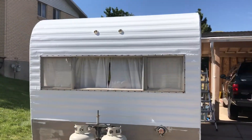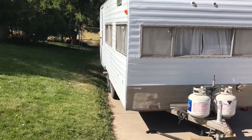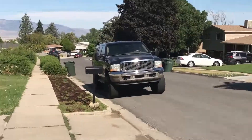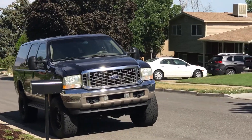I'll let you see the next video when I get the blue on and we all finish that. We also decided to buy a new little toy to pull it with — a 2002 Excursion 7.3.